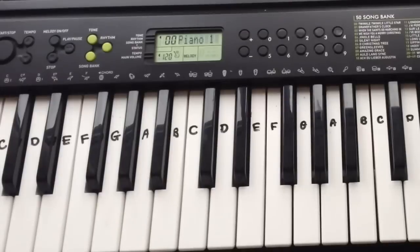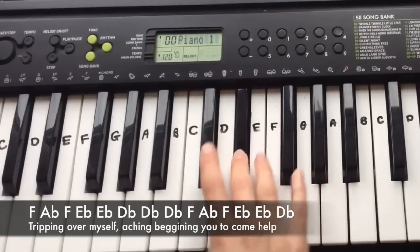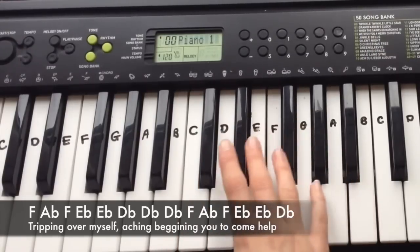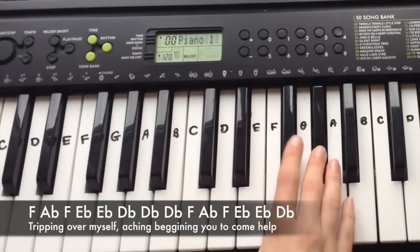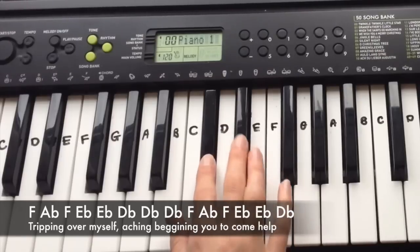The second half of the chorus is really similar. The first line is: F, Ab, F, Eb, Eb, Db, Db, Db, F, Ab, F, Eb, Eb, Db.